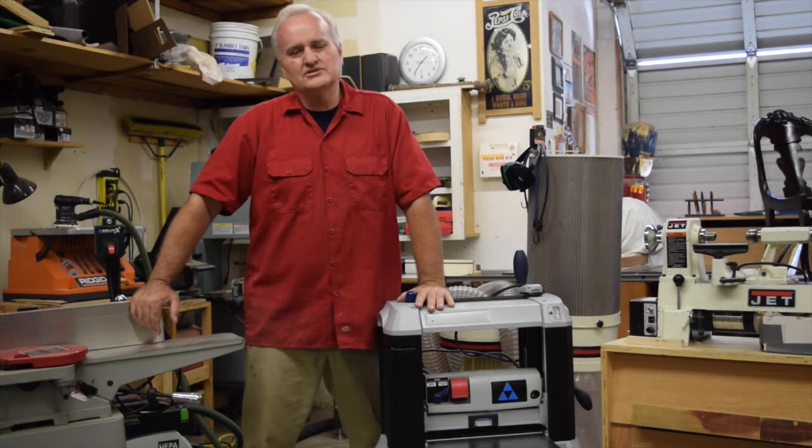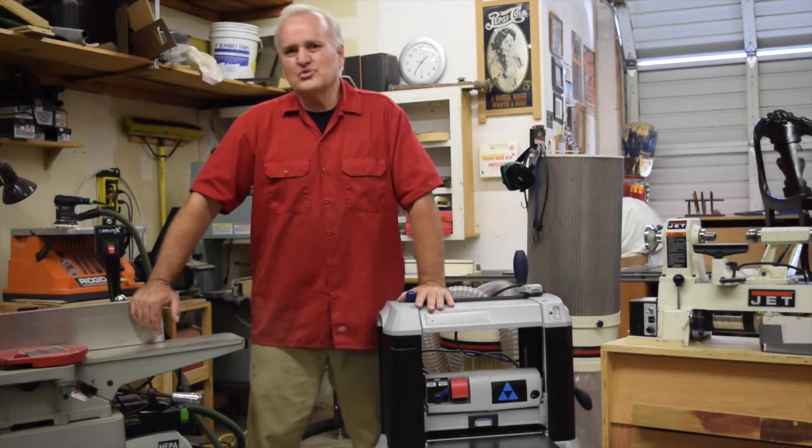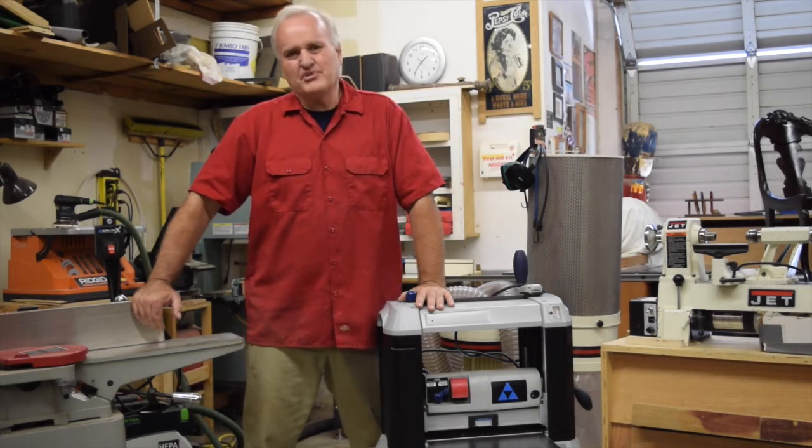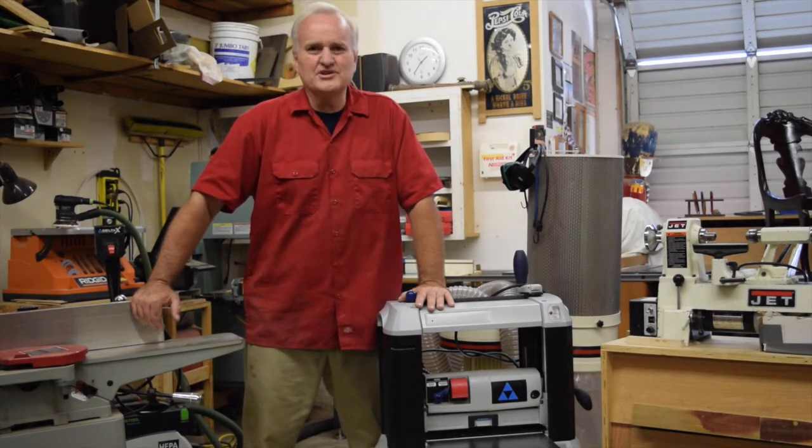Once you get a little more familiar with what you're doing and you start getting a little more exotic in your woodworking, then it becomes pretty handy to step up, but you'll recognize that when you get to that point.